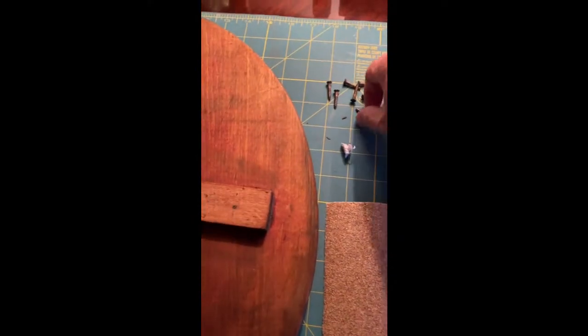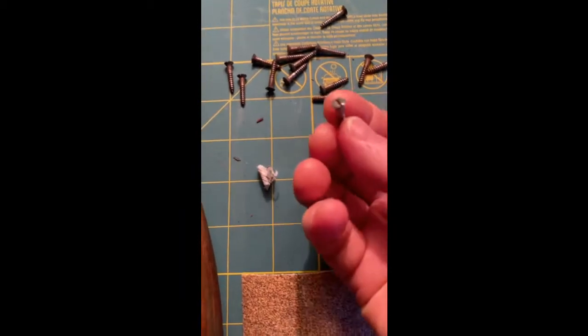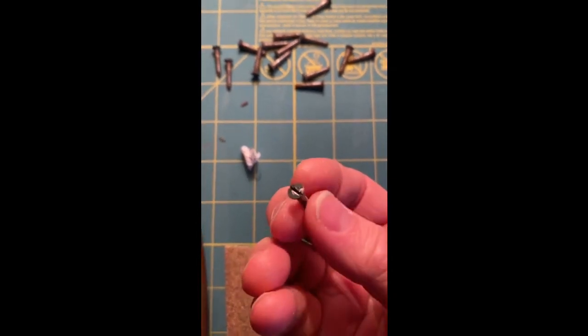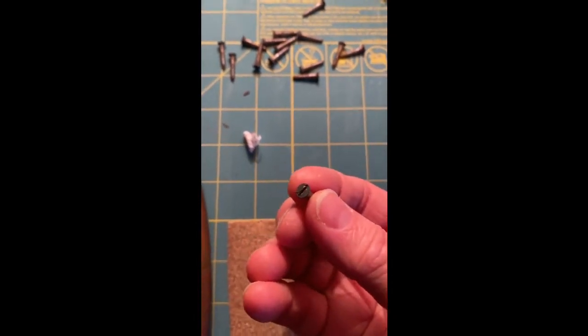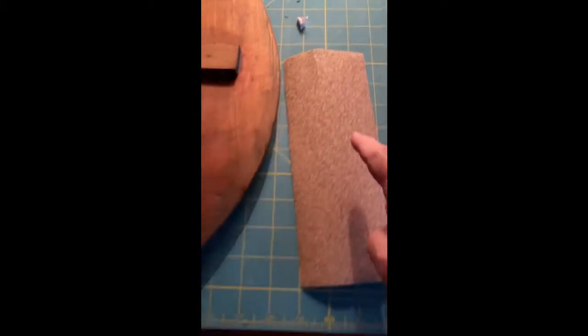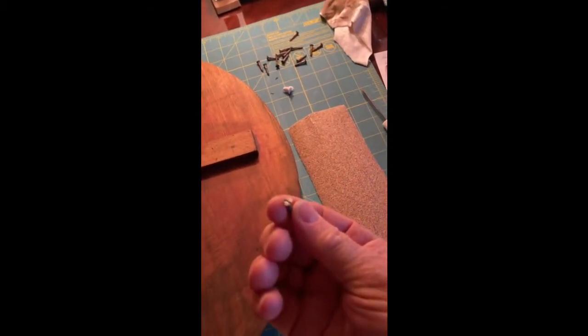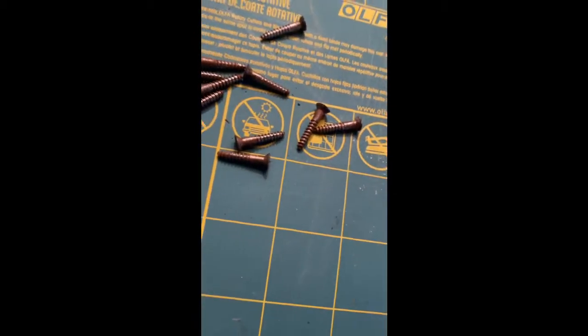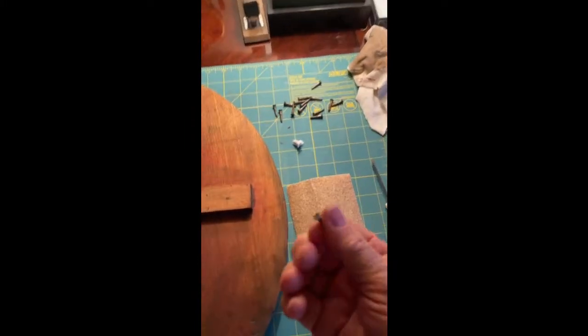Here's another tip. These screws have paint on them, and rather than trying to strip them, here's a quick easy way to get that paint off. Take a piece of sandpaper. These happen to have a flathead so they're easier. Rub it a few times over there and it gets the paint right off. This is pretty coarse sandpaper — it would work a little better with a finer grit — but that's a quick easy way to clean up your screw heads.